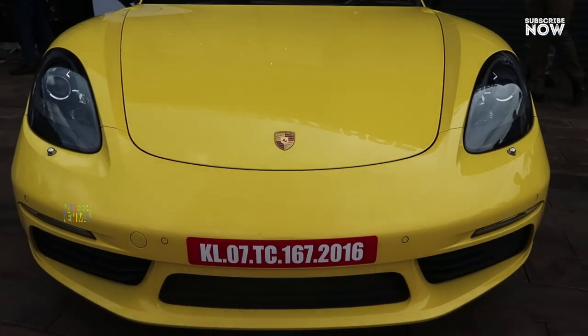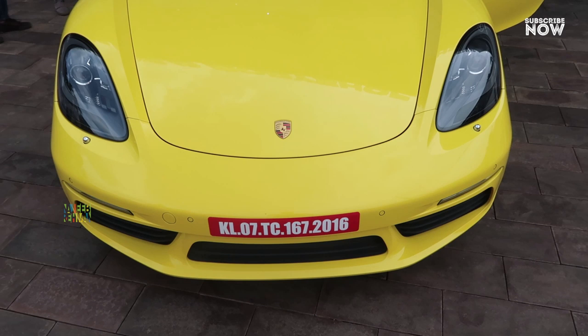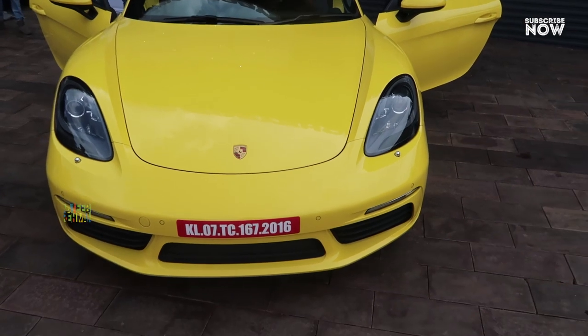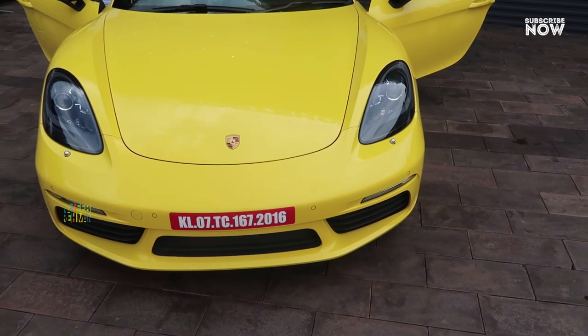This is a sports car, which is a mid-engine concept that has been implemented in this segment. This is a Porsche 718 Boxster. We are going to get a look at the air intake and fast pack design.